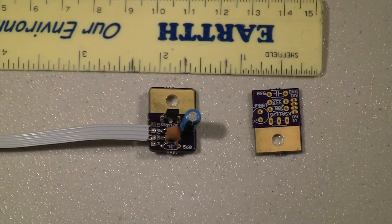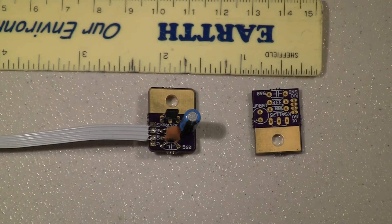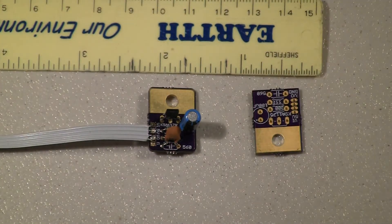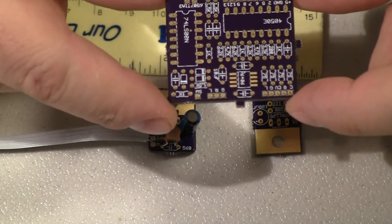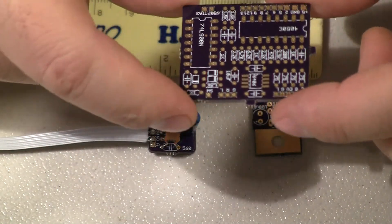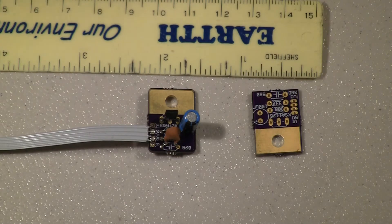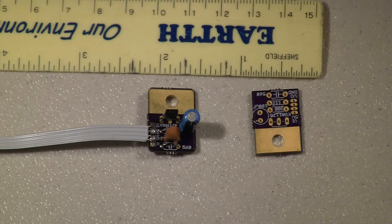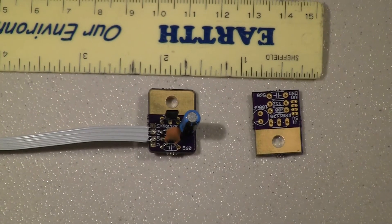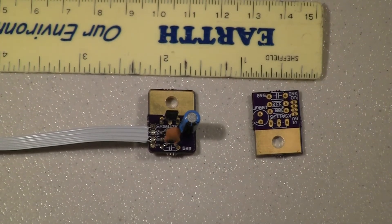I also had a bunch of Atari boards made — the AV mod that I do on Ataris. I think it was maybe 100 or 200 of those. So I had a bunch of Atari boards and a bunch of NES boards made. I haven't really started doing anything with the Ataris yet, but I continue to do a lot of top loader stuff.